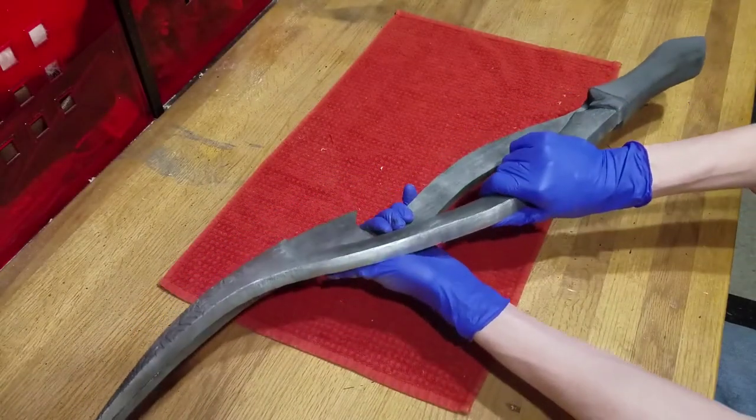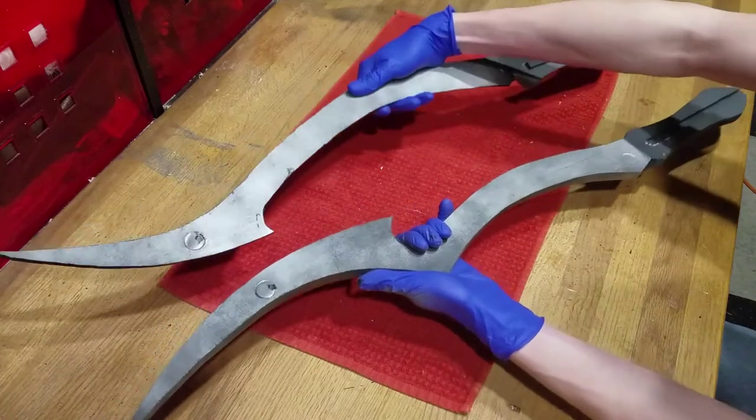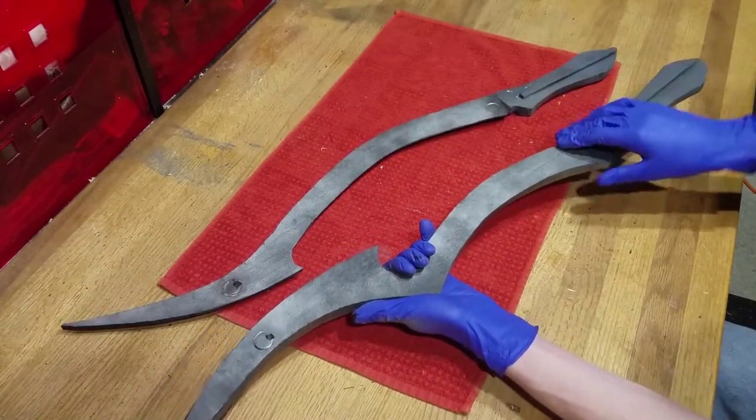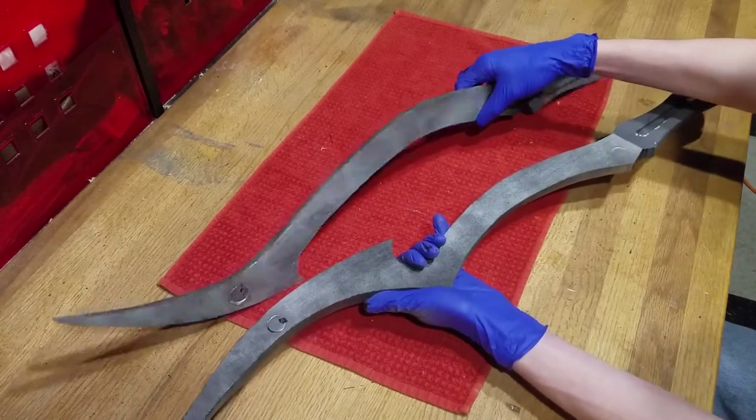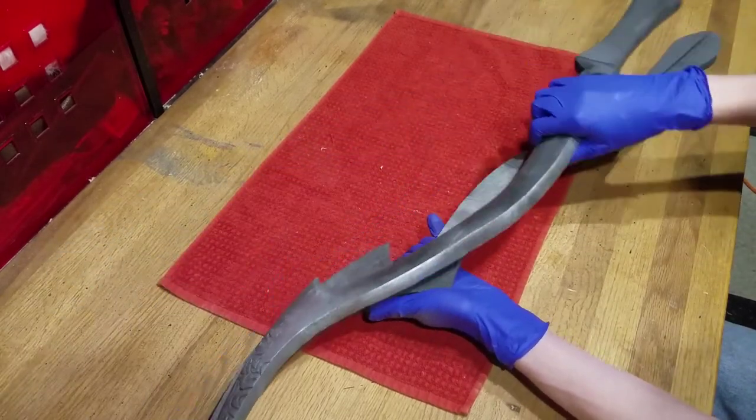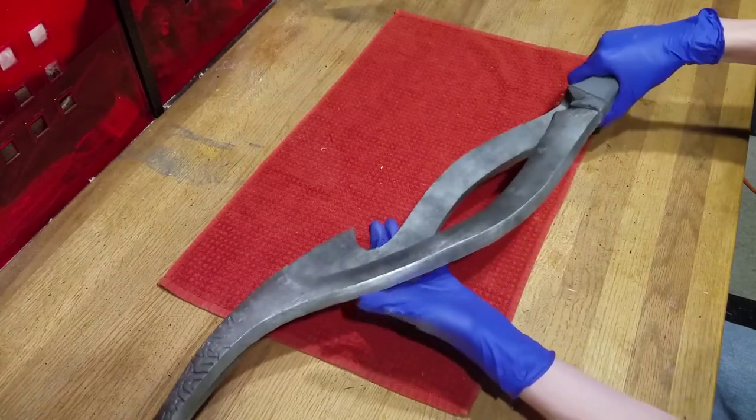Hello, my fellow Hallowed Hunters! This is the Souls Fanatic, and today I will show you how to make the Blades of Mercy from Bloodborne. A list of materials is provided in the video's description below, as well as a link to my Patreon where you can find any templates seen in this video.